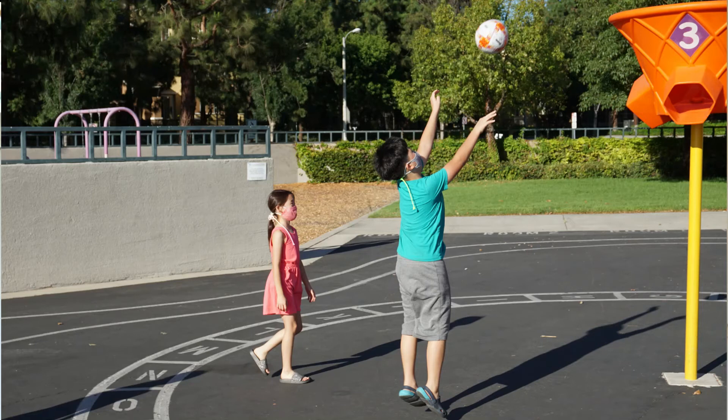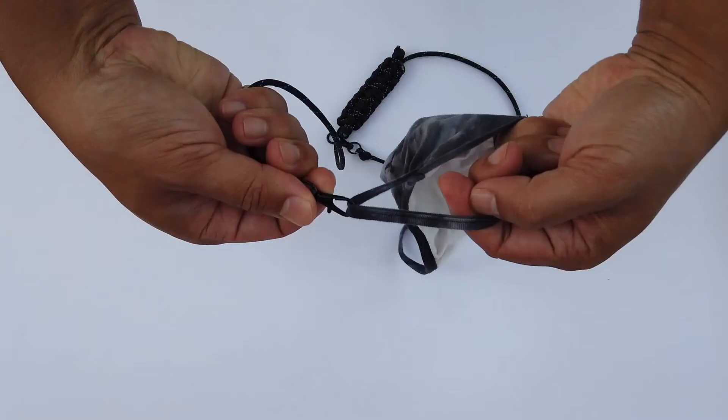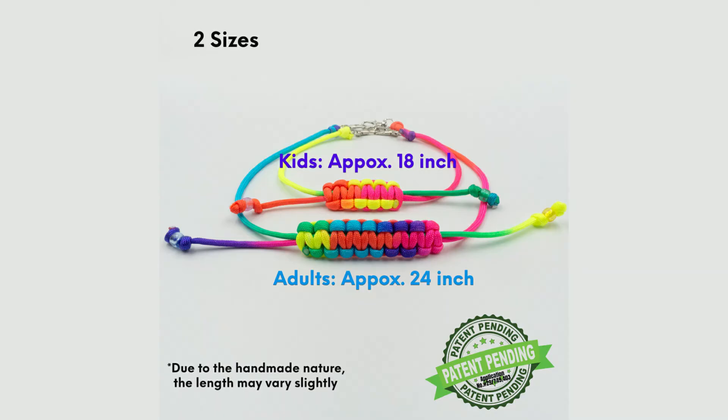It also takes the pressure off the back of the head and prevents headaches from wearing masks too long. Our straps are durable and tested by real kids and adults. The clips are big enough to fit other masks with thicker ear loops. The Keep It Up straps come in two sizes, which are fully adjustable to fit all kids, teens, and even adults.